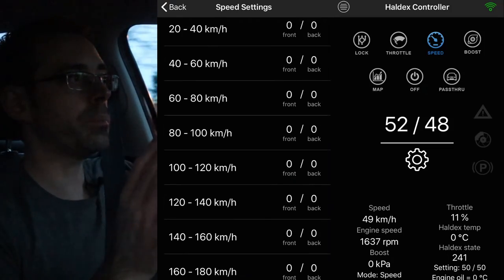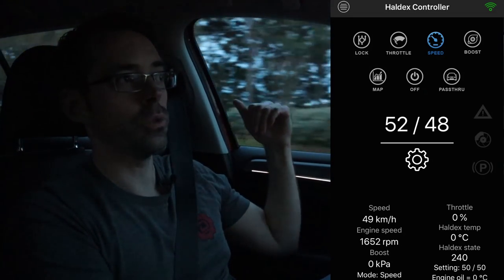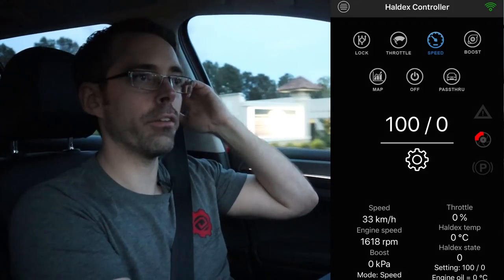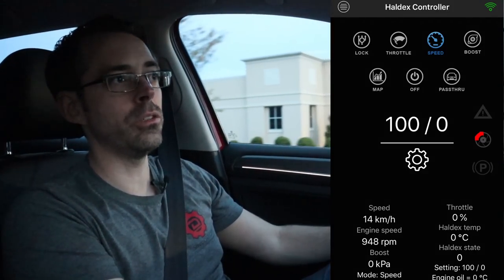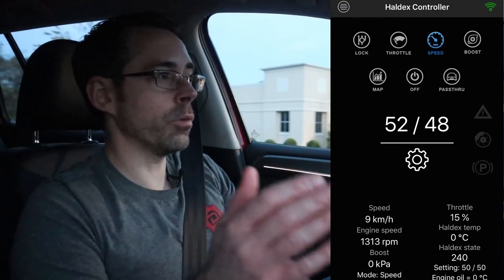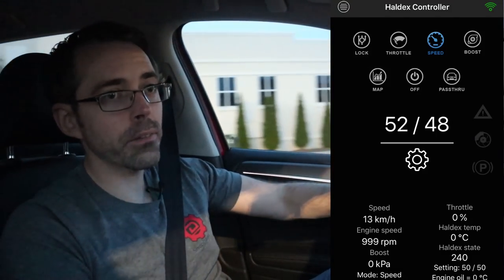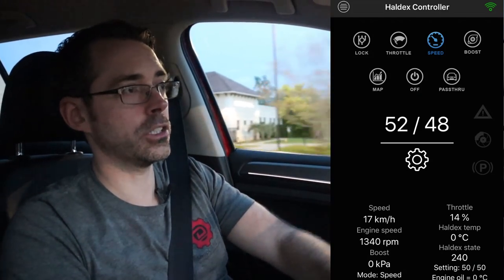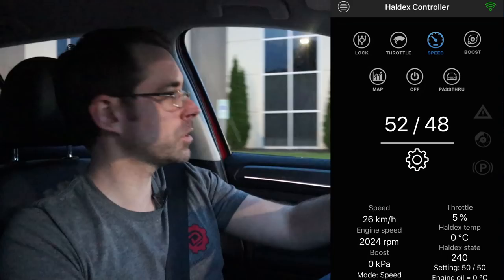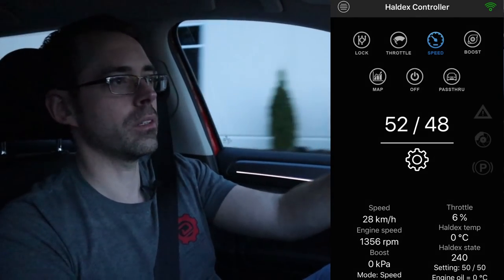I suspect having a speed-based setting that's at lower speeds at 50/50 lockup and then tapering off — so you're getting as much power to a single axle as possible — will give you the best total quarter mile time. Once you get over probably 50 or 60 miles an hour, your Haldex doesn't really need to be doing anything, which means it's dragging on the drivetrain and eating up power from the engine. Now if you're using this on a car like an RS3 or TTRS that's heavily modded, you might put that speed a little bit higher because you might spin in gears into maybe third gear. 360 horsepower or so isn't enough to spin second to third on this car.